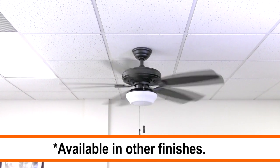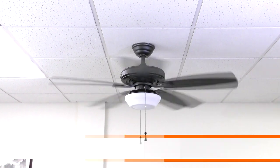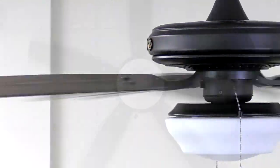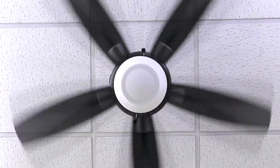The 52 inch Gazebo is an indoor outdoor ceiling fan that is perfectly suited for large rooms and covered patios. We'll show you how to install the fan with step-by-step instructions.